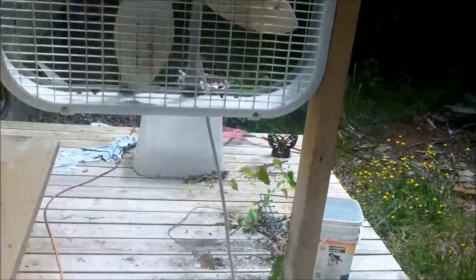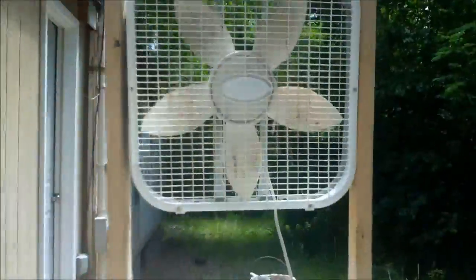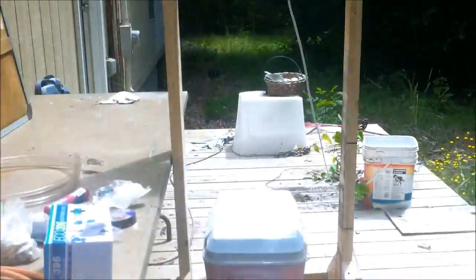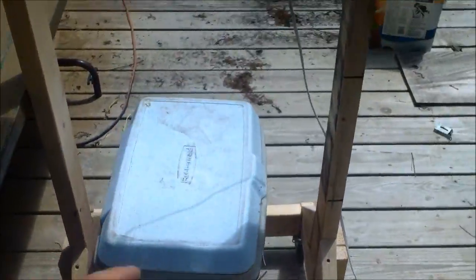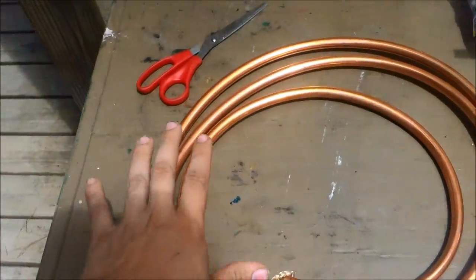Today we're going to be making a Redneck AC. As you can see, I mounted my fan on a frame and I have a cooler with casters underneath that. So you need a cooler, you need a fan, you need some copper tubing.